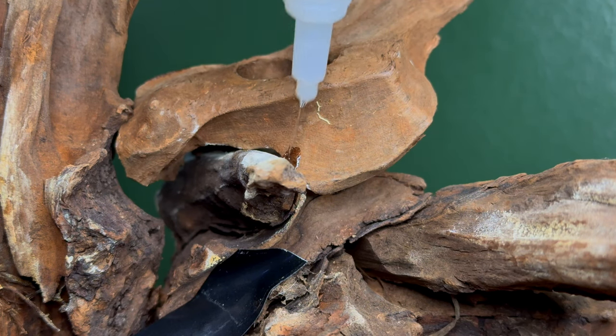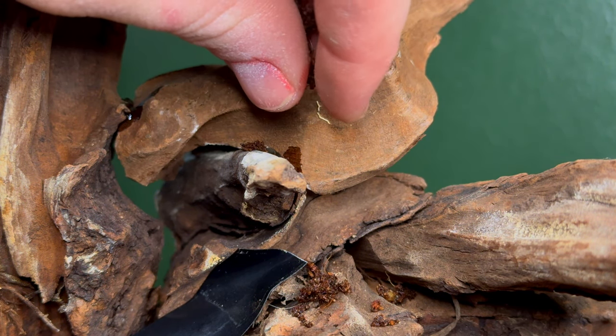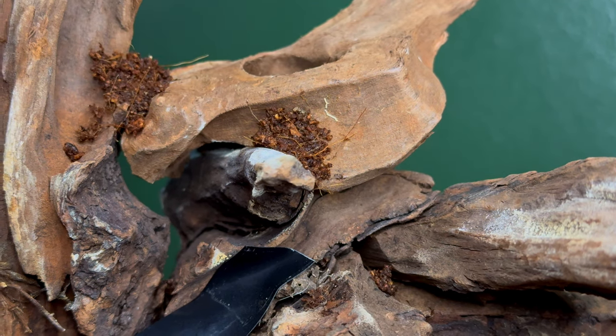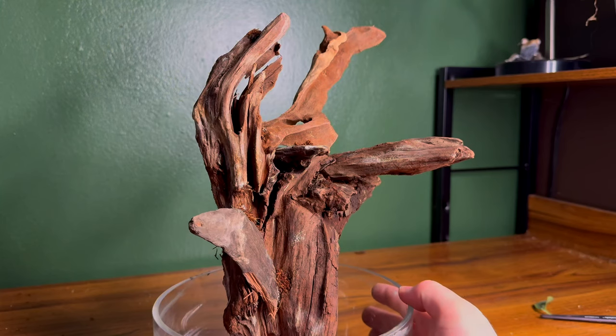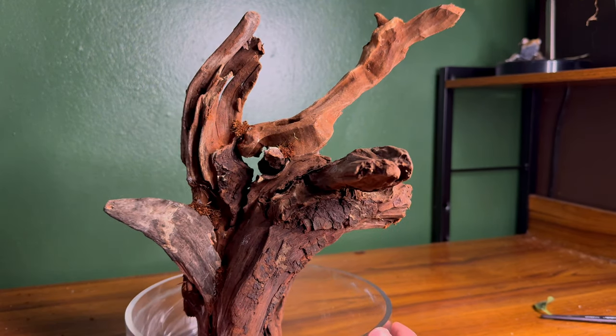I work my way around the scape, making sure to get as many contact points as possible. Before the superglue dries, in order to hide it, I'll sprinkle it with a little bit of cocoa fiber. Once that's done, the scape is finally finished. I really love the way this turned out, and it should be the perfect building blocks for what I have planned. Not only am I happy with it, but it was also cat approved.